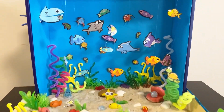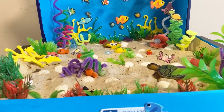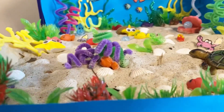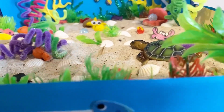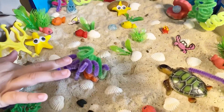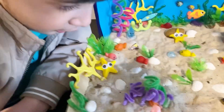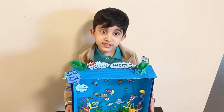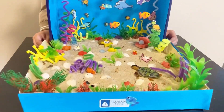Isn't it cool, guys? So cool, guys. These little brown bars are stones. This is my ocean habitat project.